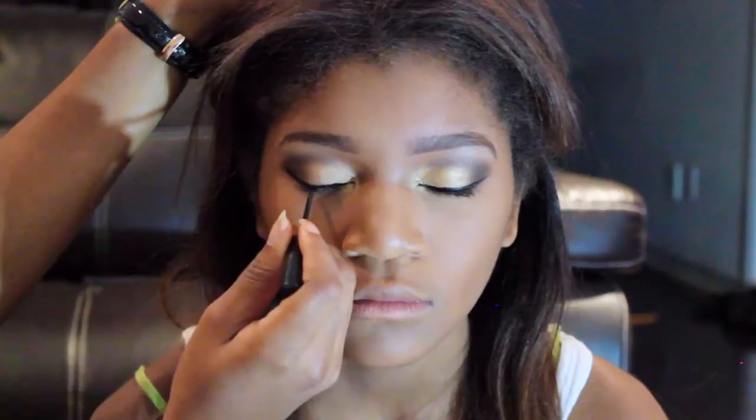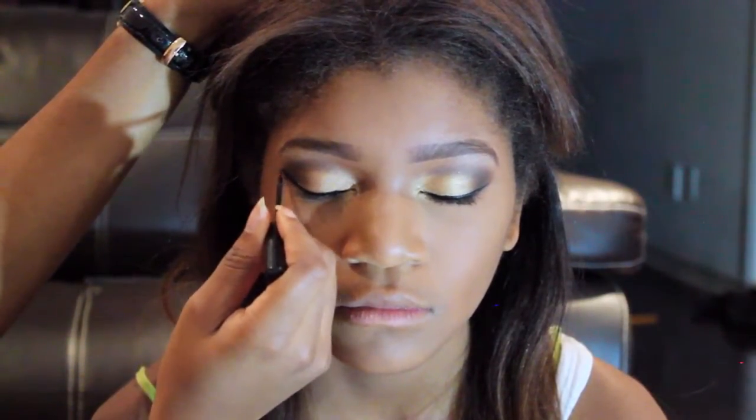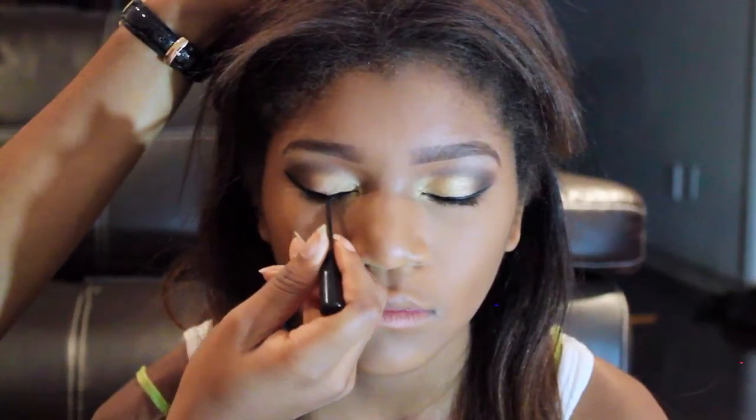Now using the liquid or gel liner of your choice, just go ahead and line your lower lash line. And then, time for the face.